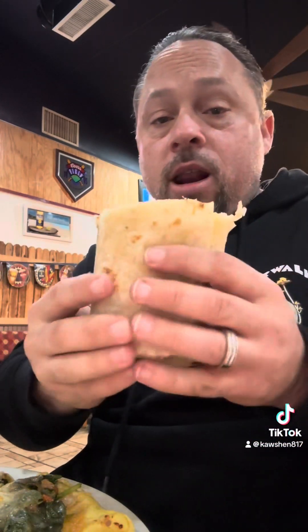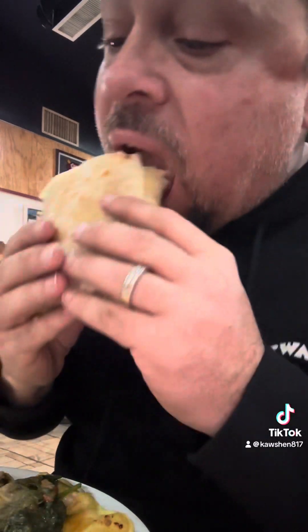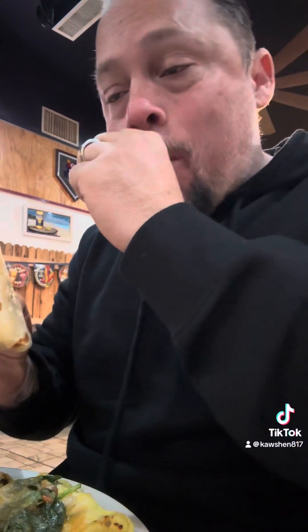Tastes like applewood bacon meat. Pretty tasty — some quality bacon, definitely quality. This is only half — you see me cut that thing in half — it's only half. That's some really good beans.